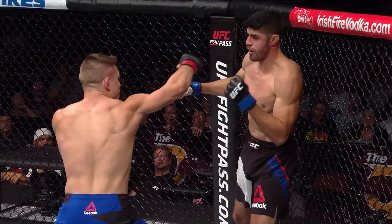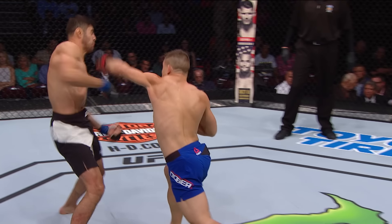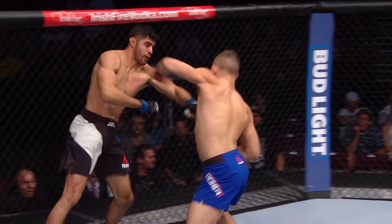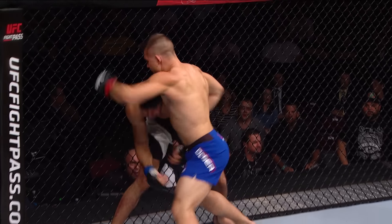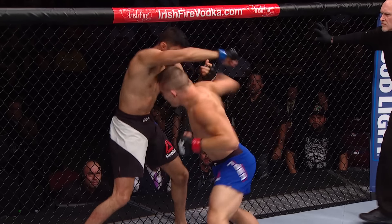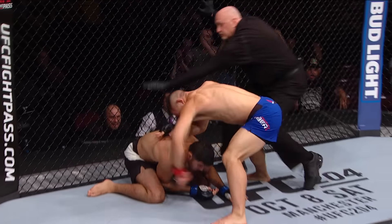Misses with that one. Let's take a look at it again. Here's the right hook — bam! Just catches him, catches him with that left behind it. That left hand and that right hand was the big one. That right hook had Gonzales in all sorts of trouble — out on his feet. Dover connects here and Gonzales is out cold.